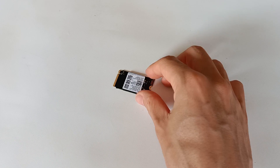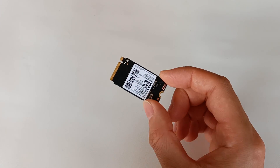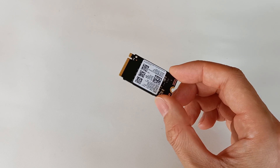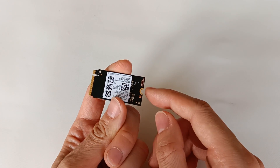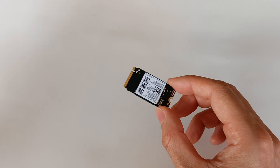Today I'm going to show you how you can install a 2242 M.2 storage drive on a M.2 2280 connection that doesn't have the screw for a small module like this.